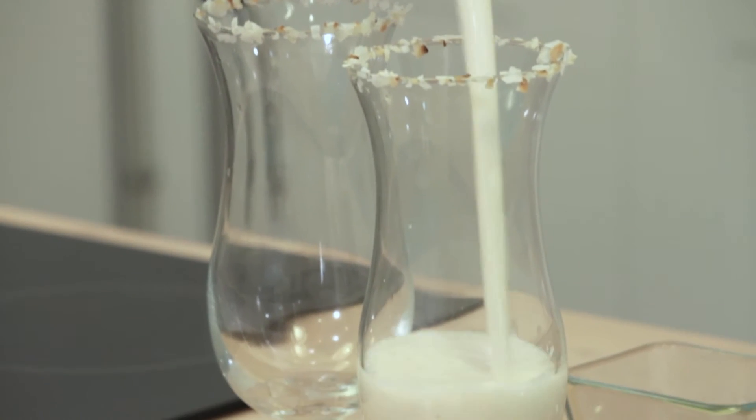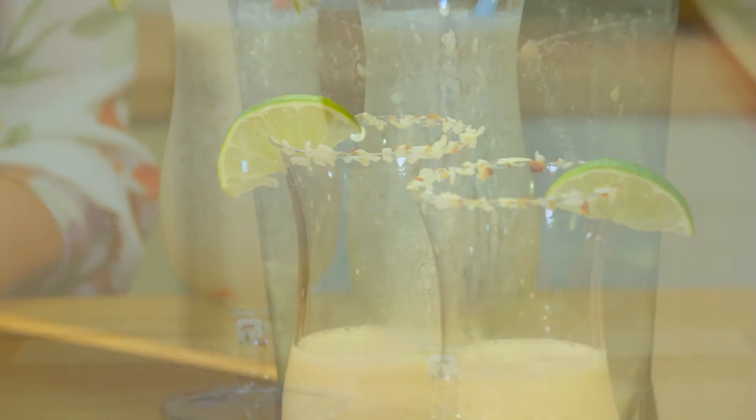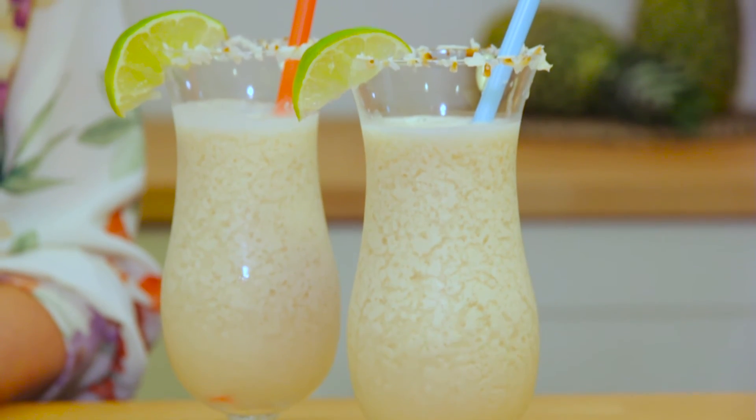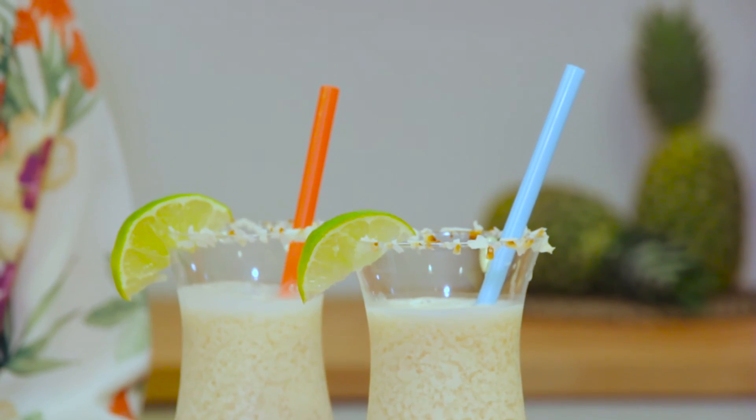Pour your drink in the glass, add some lime wedges as garnish, and there you have it — a delicious, refreshing, and easy to make Coco Suave cocktail that your friends and family will love.